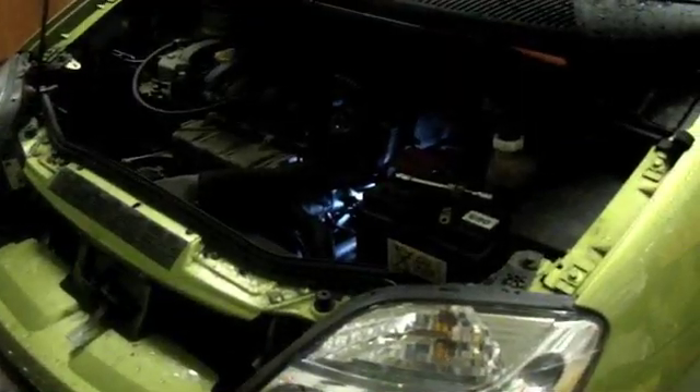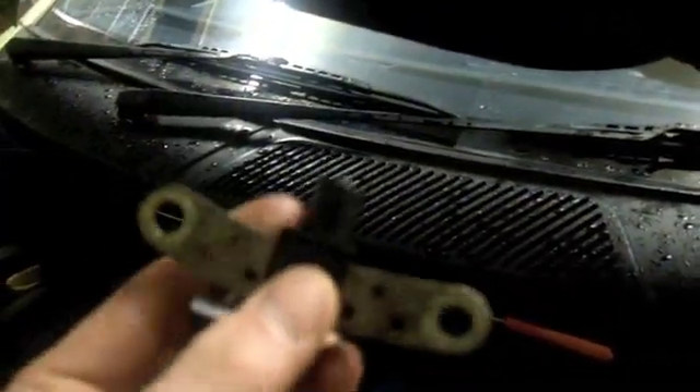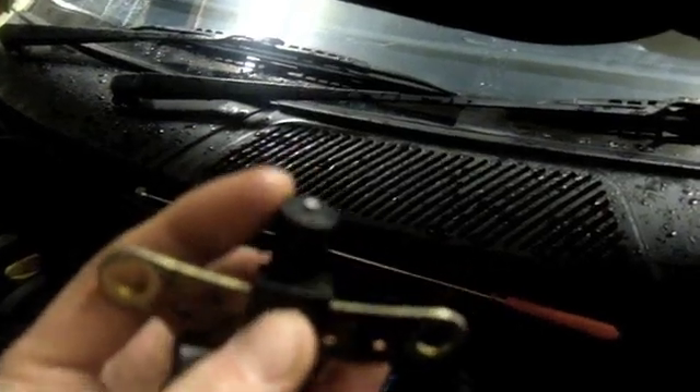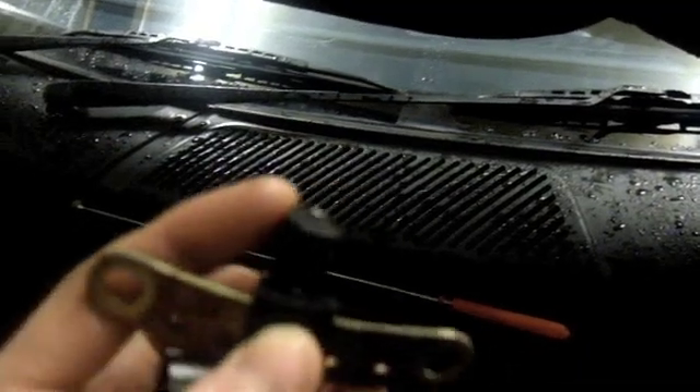A common fault in most Renault engines, and some other makes and models as well — very easy to fix though — is the TDC sensor. What happens is there's a magnet on the bottom of it and it gets clogged up with oil and magnetic filings, and everything sticks to it really, just over the years.